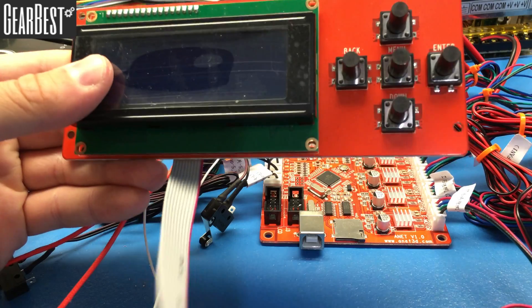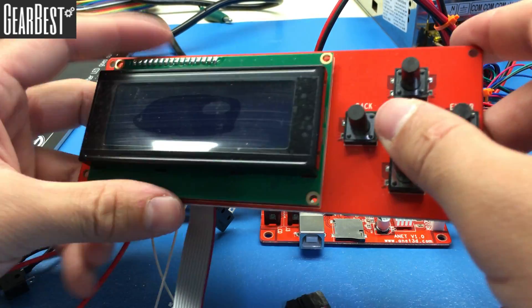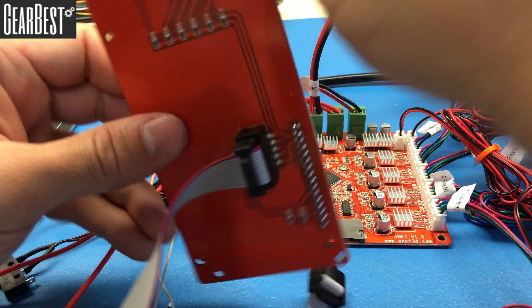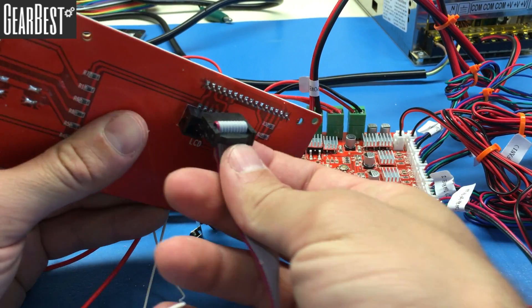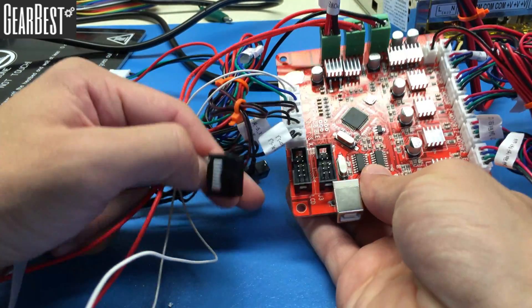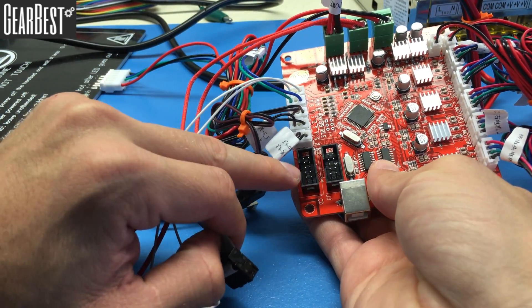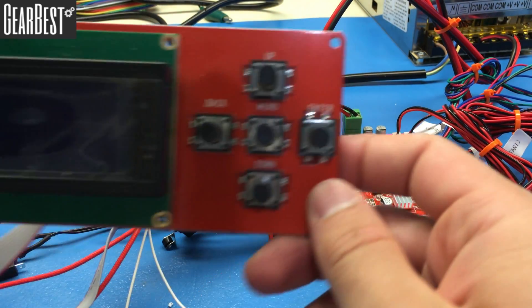Now let's connect the control panel. It has four buttons — up, down, back, and enter — and on the back there is an LCD connection port. Connect the LCD ribbon cable from the control panel into the socket marked LCD on the motherboard. Everything is now connected.